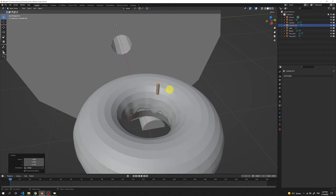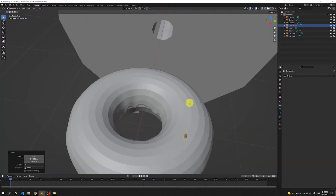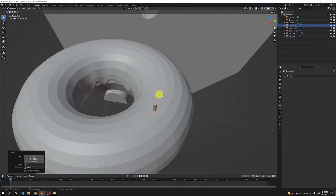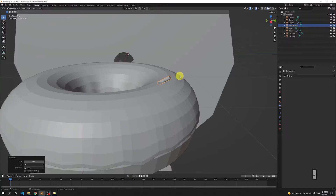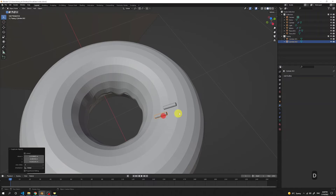Get to the front view, press G and move it so it touches our donut. Press R to rotate and put 90 so it's laying on our donut. Create a collection named Topping and move that cylinder to that collection. Now freely press Shift D to copy that same mesh again, and do the same all around the donut.